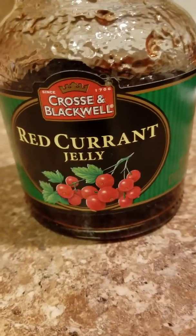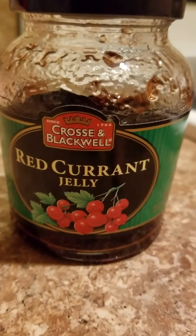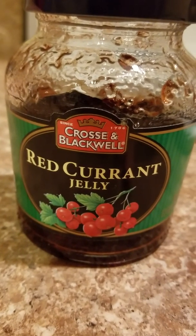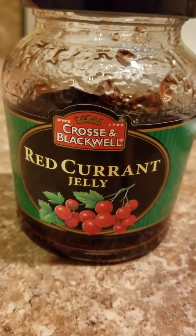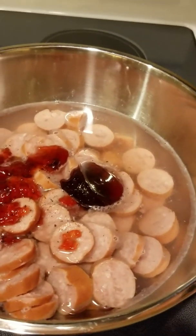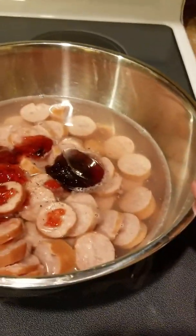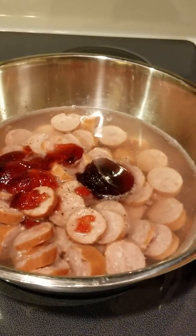I'm going to show you a recipe that has to do with red currant jelly and smoked sausage. I have chopped up my smoked sausage, put it in a pan, and that is the red currant jelly. There's also quite a bit of water in here. What this is going to do is kind of make a glaze.